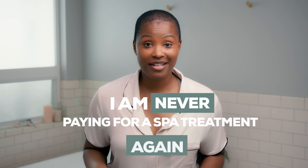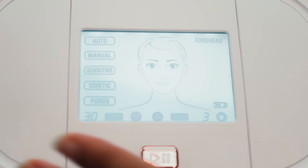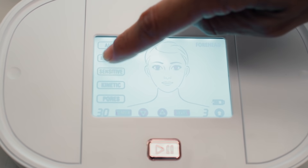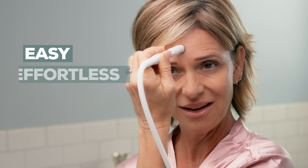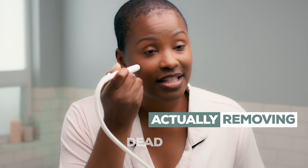I am never paying for a spa treatment again. This is the Trophy Skin Ultraderm MD device. Just pick your treatment mode and the perfect tip for your skin. It's so easy and effortless, and it doesn't hurt. This is actually removing the dead skin from my face, and I can feel that.